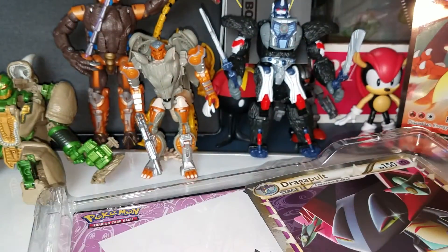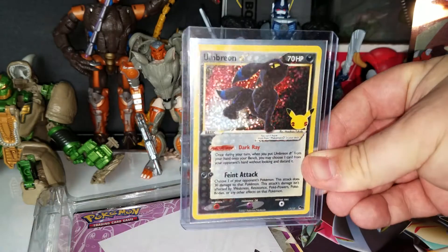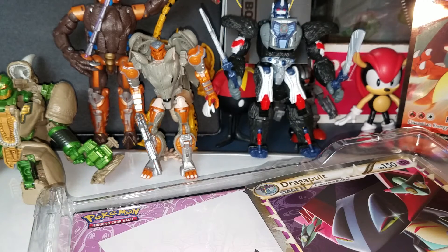My girlfriend and I did open some Celebrations off camera and of course I pulled the Umbreon gold star — that was awesome. I am selling it while the market's up. What I'm hoping to pull is some of the vintage cards because aside from the Pikachu, which I don't think counts as one of the vintage ones, you can pull the full art Pikachu. I didn't pull any but my girlfriend got the Zapdos and the birthday Pikachu, so I'm hoping to pull one on camera today.